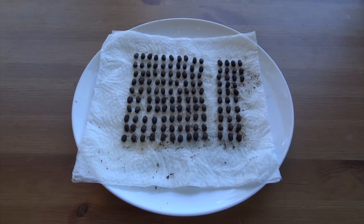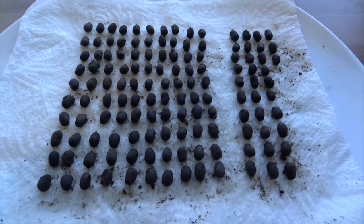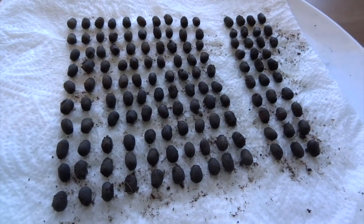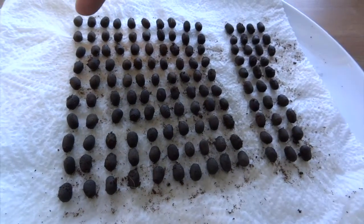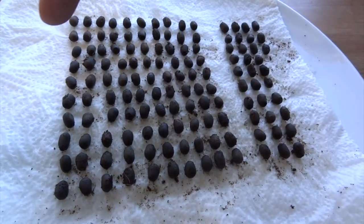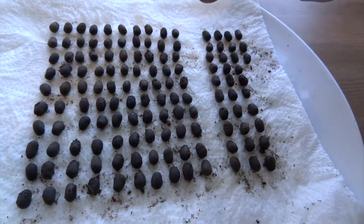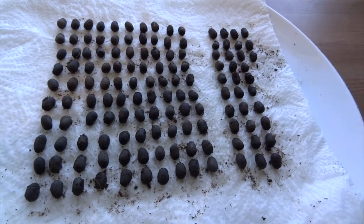So this was the final count. I removed all of the eggs from the substrate and put them on a bit of damp kitchen paper so I could see how many I had. They're arranged in rows of 10, and we ended up with a total of 133 eggs.